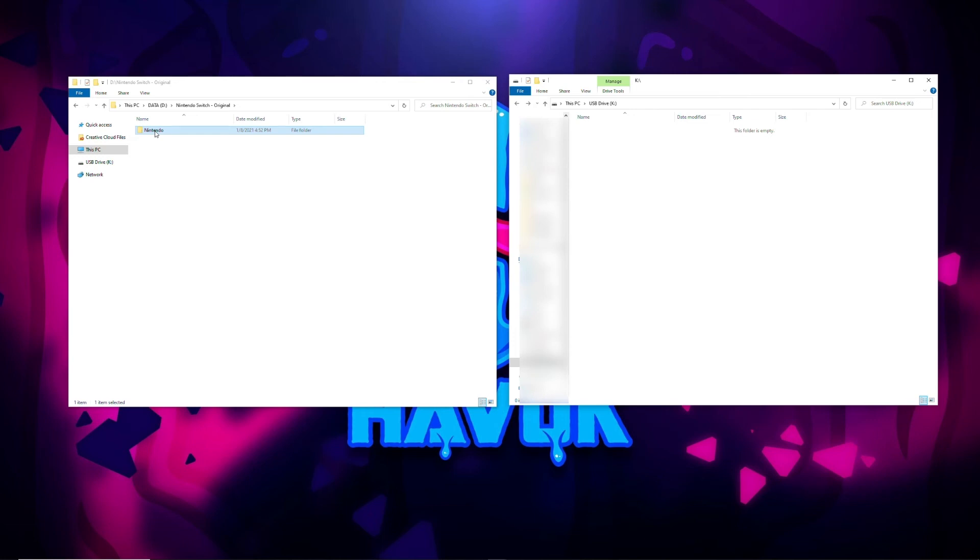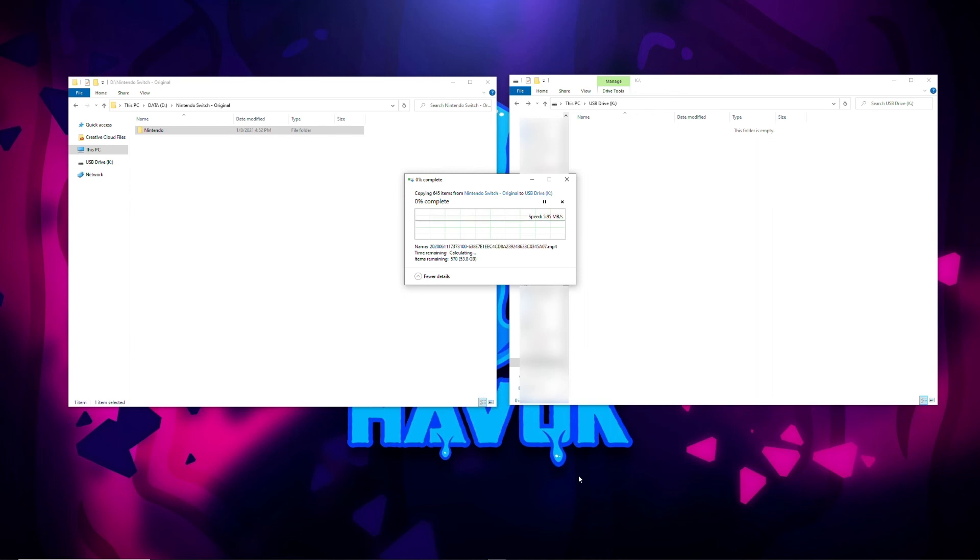Now we want to make sure we're copying and not moving. If we move and something bad happens, we more than likely lost all that data. So we want to make sure we're copying. I'm going to go ahead and copy, and then again like before, we sit and wait. Once this is done we'll be back and I'll show you the rest.